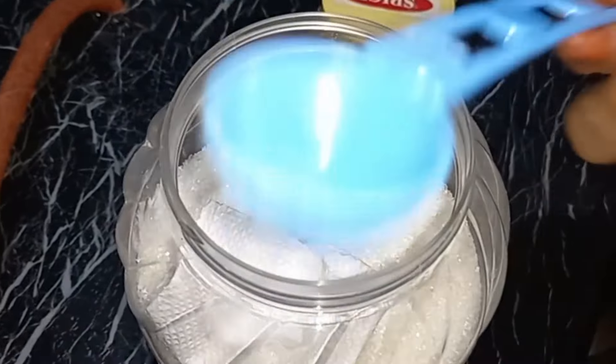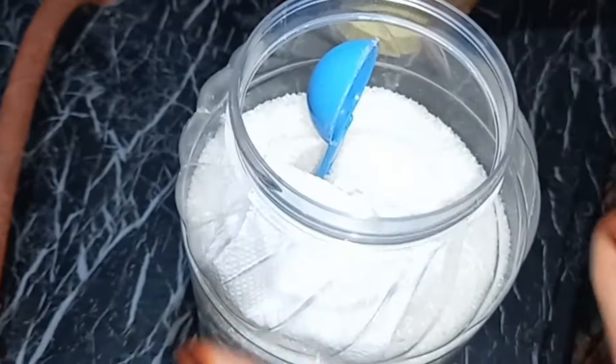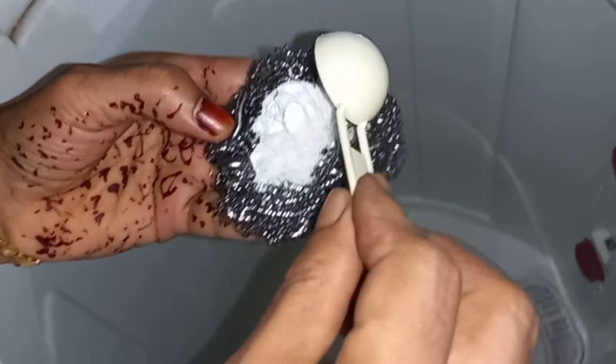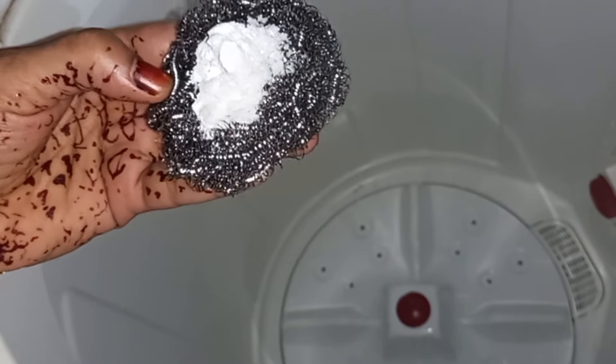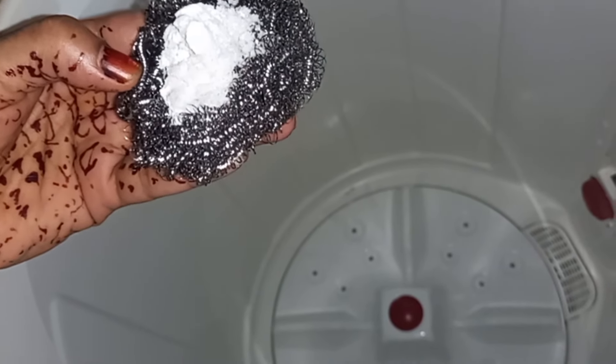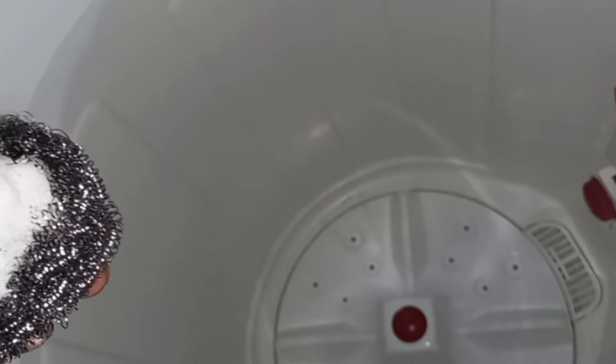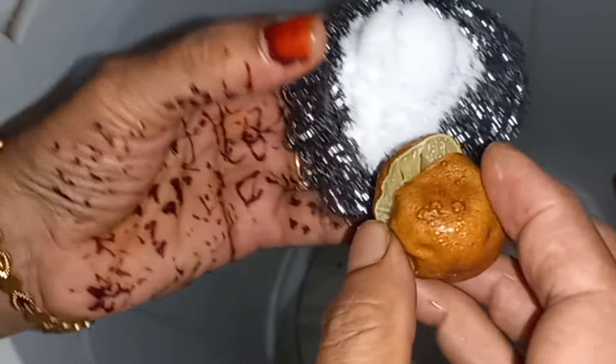Now we have to take the washing machine. We have to clean the washing machine. We will clean it up. Now we have a scrubber. I will put a baking powder. We will put soap in a tablespoon and a lot of water in our hands.